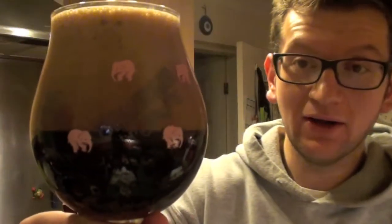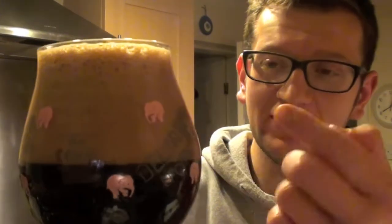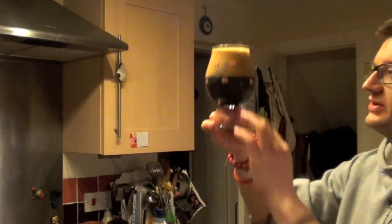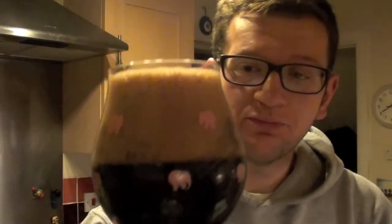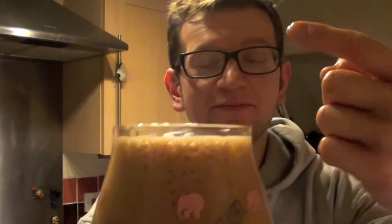Look at that — how dark is that? I've never seen a head on a beer come out that dark in my entire beer drinking life. It looks deceptively bright on camera, but this is as close to milk chocolate as you're going to get. Good three, maybe even four finger head. It's completely pitch black, maybe just a little bit of ruby coming around the edges. The head is sticking around — it's solid, like I could pop it and nothing would happen.